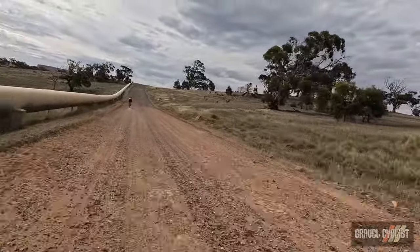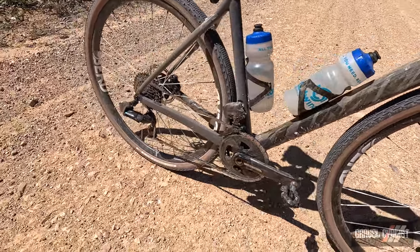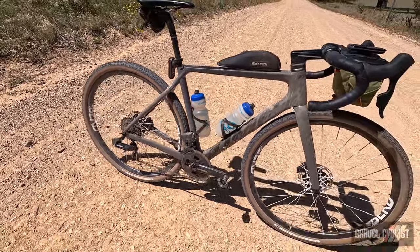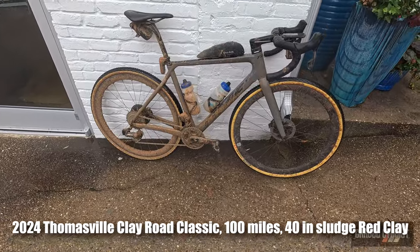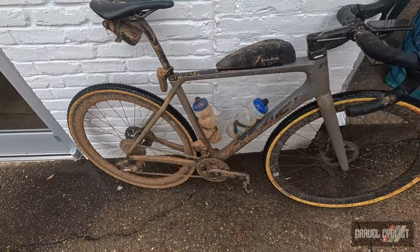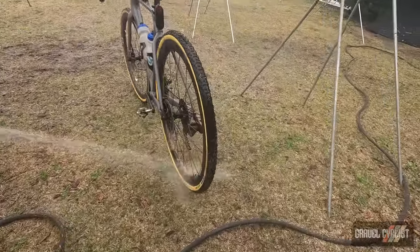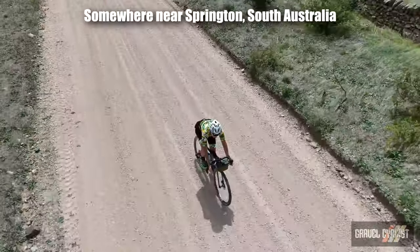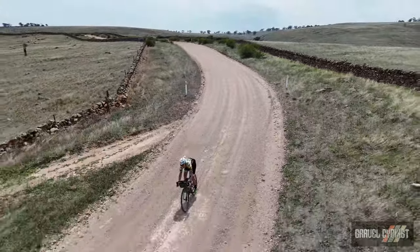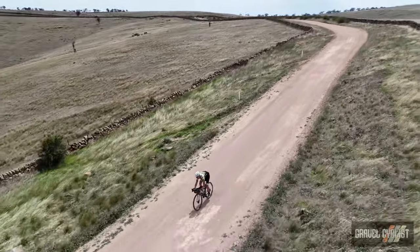Did I mention how good this bike looks? It's almost a shame I continuously get it dirty. I haven't cleaned this bike in about two and a half weeks, aside from applying some Allied Cycle Works Squirt wax-based chain lube. That's part of the real-world review process. I lost track of the number of positive comments I received from fellow riders about the ADHX 45 — another plus. You don't see many Time gravel bikes out there, so if you enjoy riding something different, this could be a good choice.